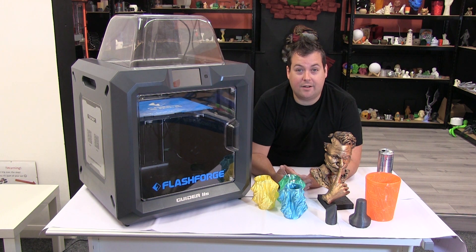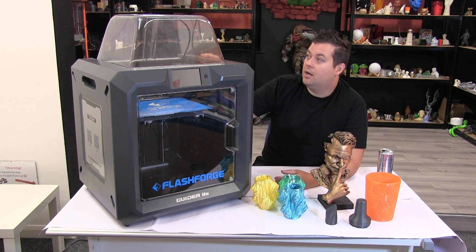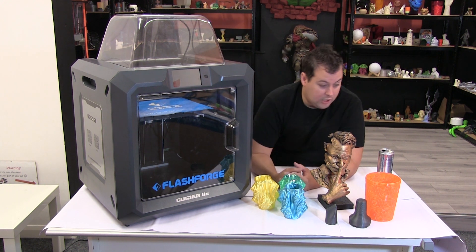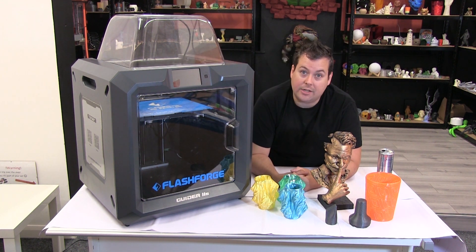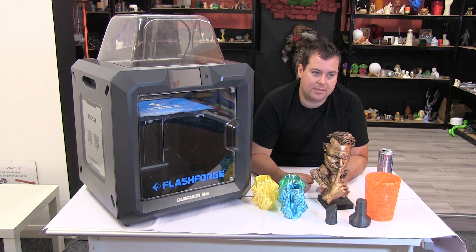This is a real click and forget machine. Once you get this out of the box it's already all basically set up for you. There's a little bit of calibration to go through, which is detailed in the Quick Guide, and very quickly you will be producing very nice models with it. Let's take a look at some of the things this has printed.